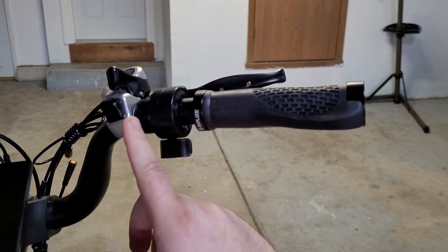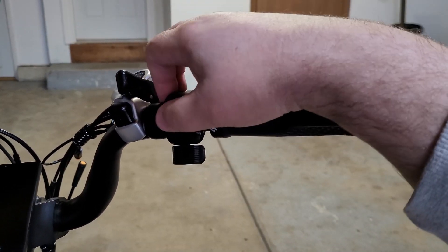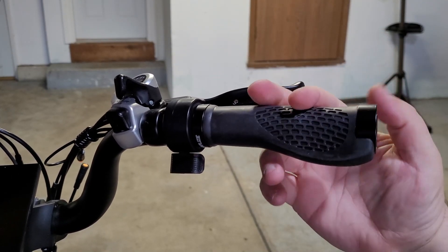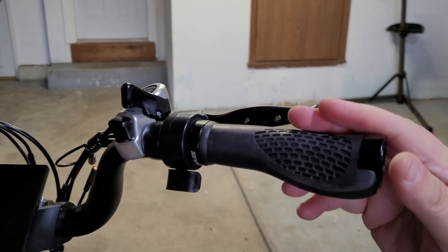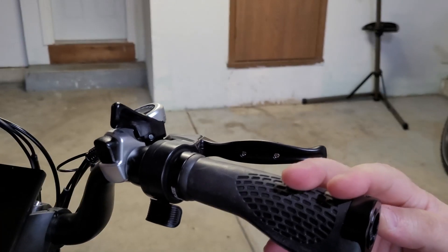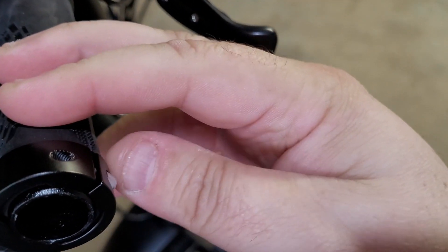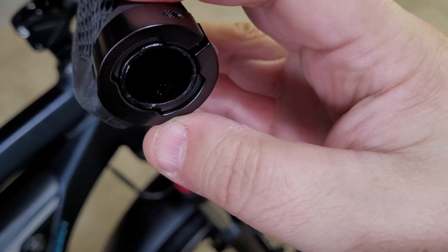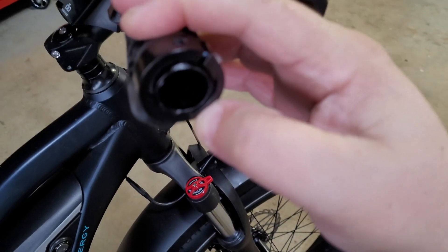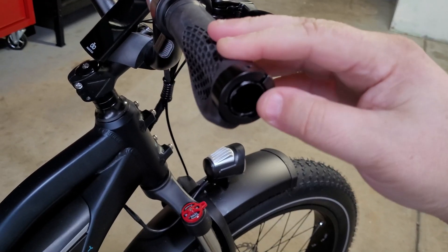I went ahead and loosened the brake lever and also the shifter — just loosened their screws so they can move until we get everything straightened out the way I want it. I'll see what kind of room I'm working with and tighten everything down. You want to make sure you're flush on the end here — the clamp that you tighten down needs to get enough of the handlebar. If you're too far inside, you're not clamping down on it. Make sure your grip is just flush with the end so that clamp can clamp down. Right there is right where I need it — going to tighten that up.